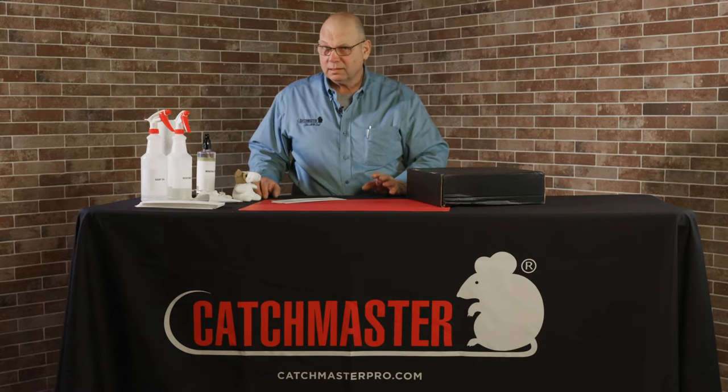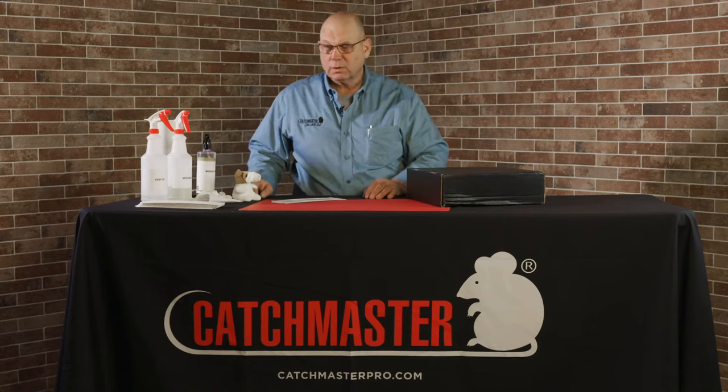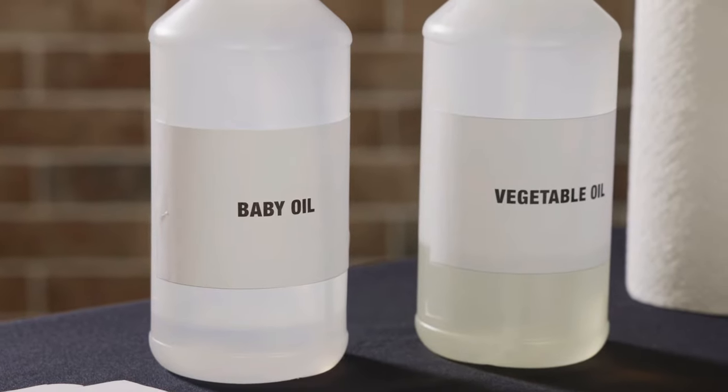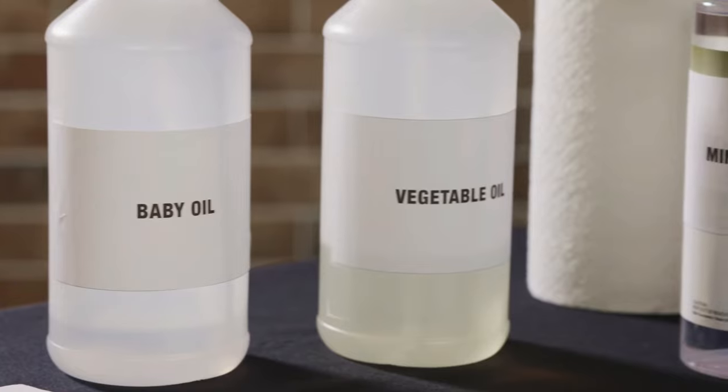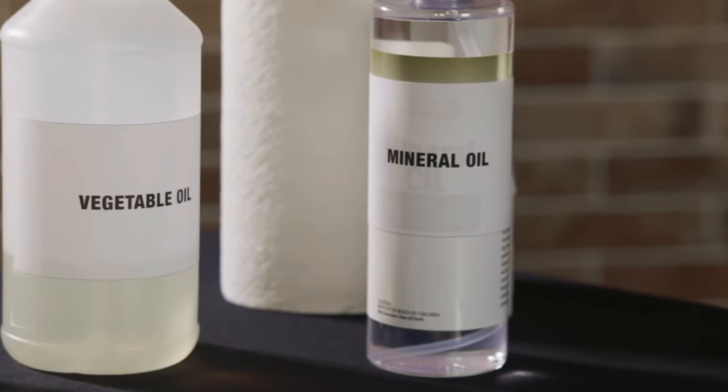It's really, really easy. Any oil works as a good solvent. We recommend vegetable oil, mineral oil, or even baby oil works really, really well. A little bit goes a long way, so that's one thing I want to tell you.